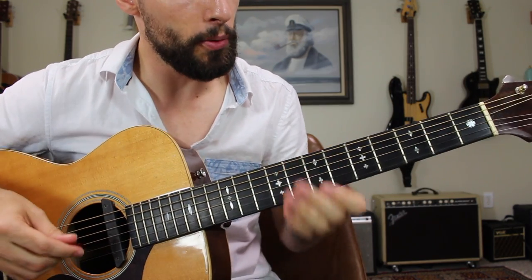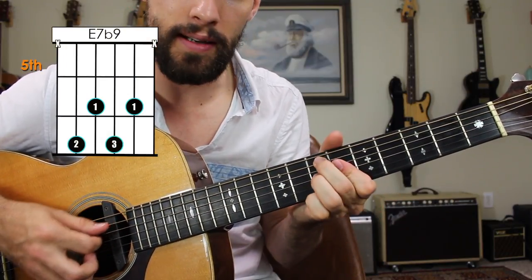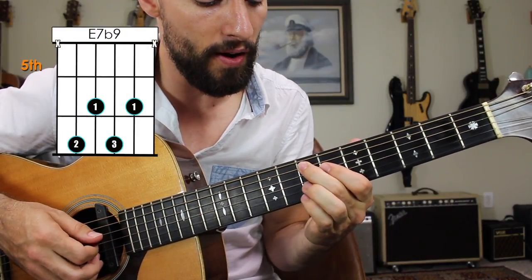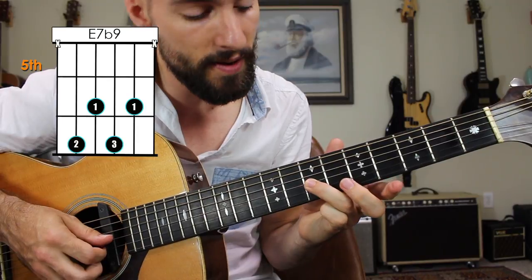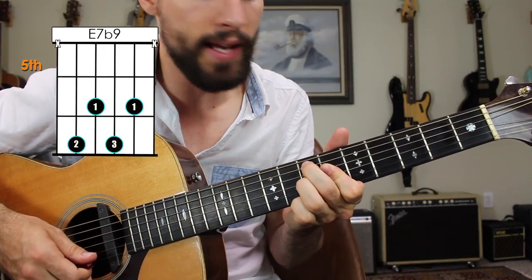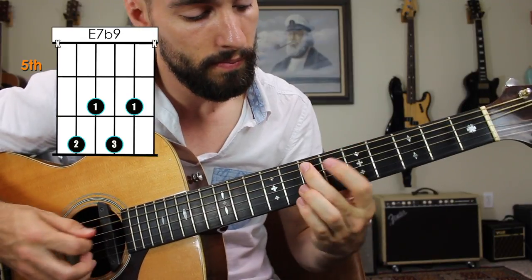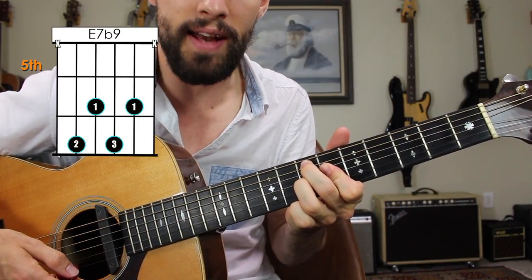Then I switched to the chords that were actually performed in the original track — that was E7 flat 9 to A minor 6. Let's learn these chords; this is some pretty fancy stuff. We have the middle finger on the seventh fret of the A string, the major third on the sixth fret of the D string, and the flat 7 here on the seventh fret of the G string. The index finger is barred so that way you can get the flat 9 note — this is a note that's going to be featured later in the lick.